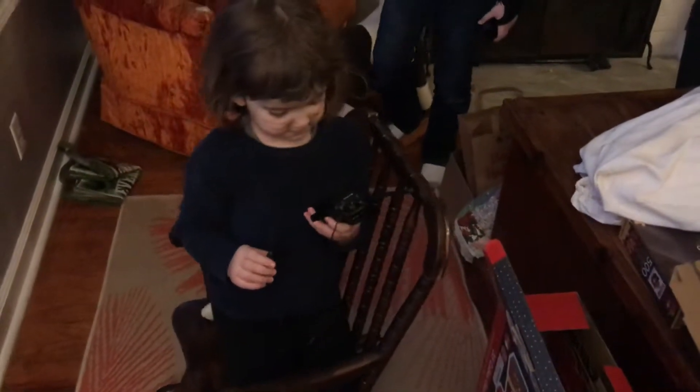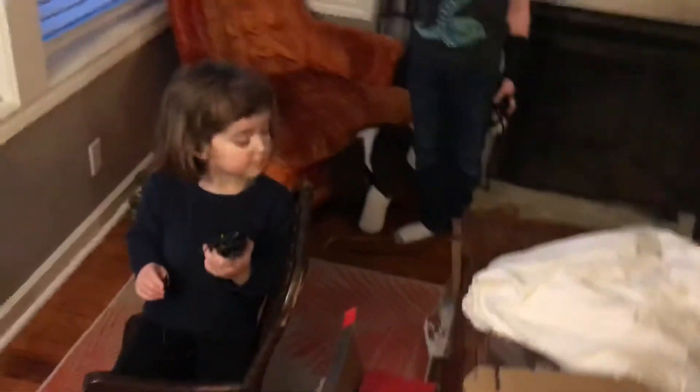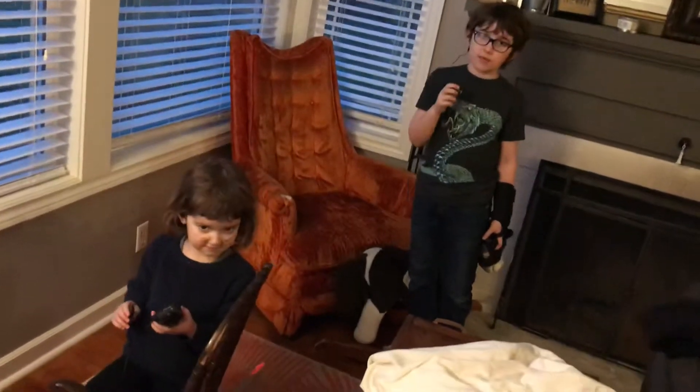Alright. I count to three — one, two — and then done. Okay. I'm gonna finish up. Okay, night night. Night night. Night night. Bye.